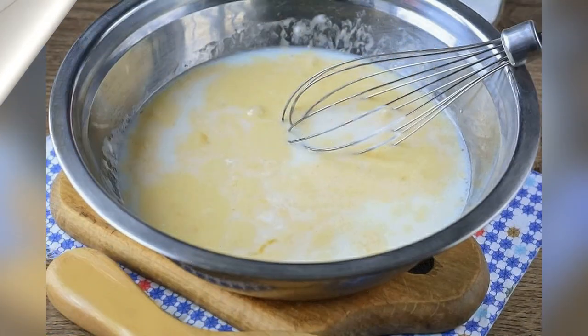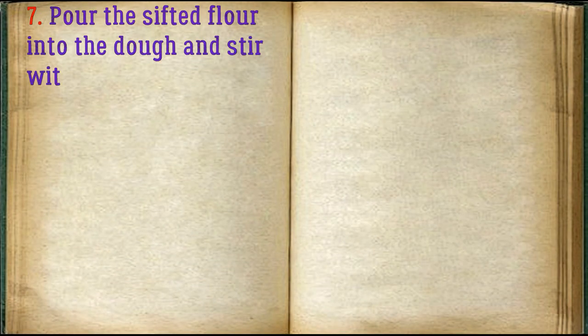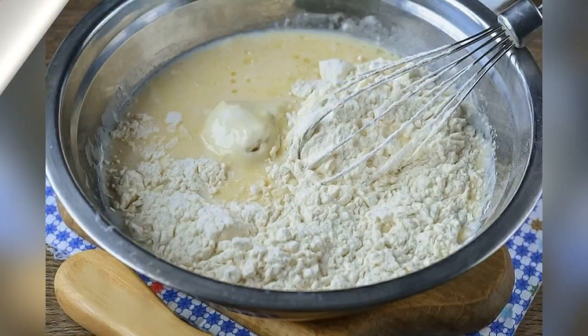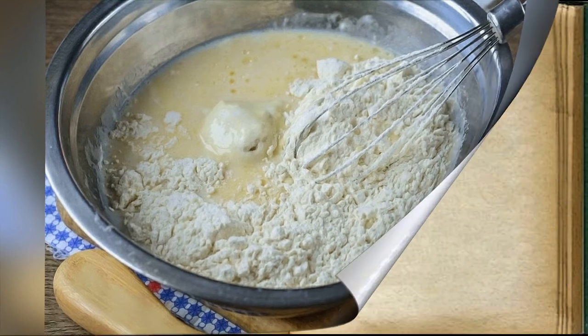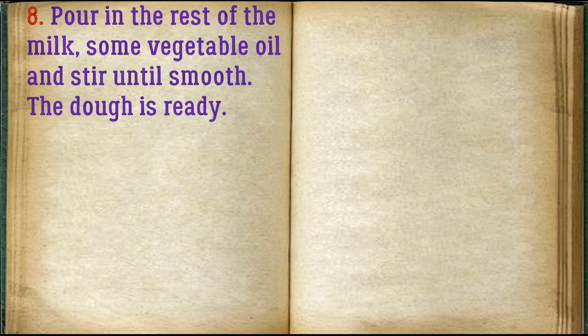Pour in half the milk. Then pour the sifted flour into the dough and stir with a whisk so that there are no lumps. Pour in the rest of the milk, add some vegetable oil, and stir until smooth. The dough is ready.